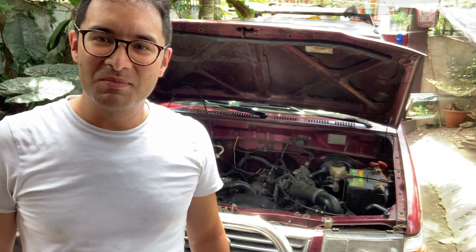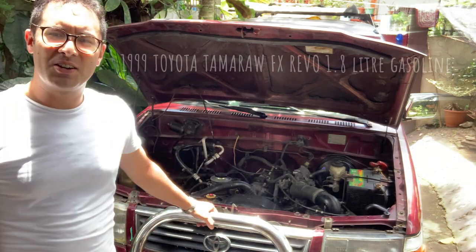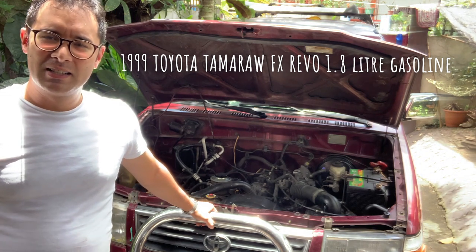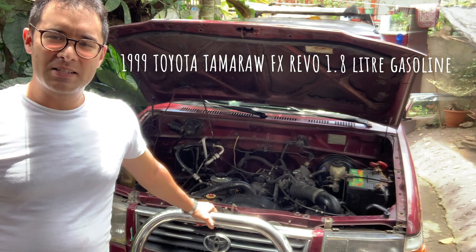Good morning! We are with the 1999 Toyota Tamarau FX Revo, a solid car we find in the Philippines.